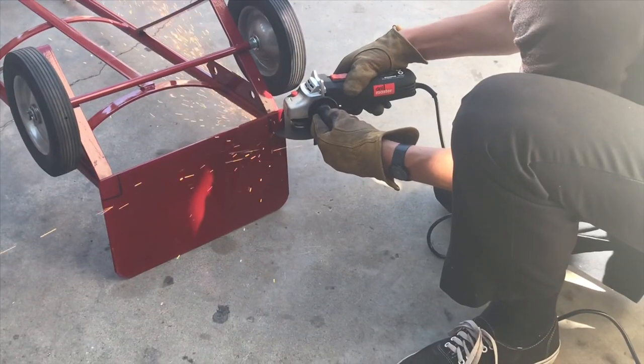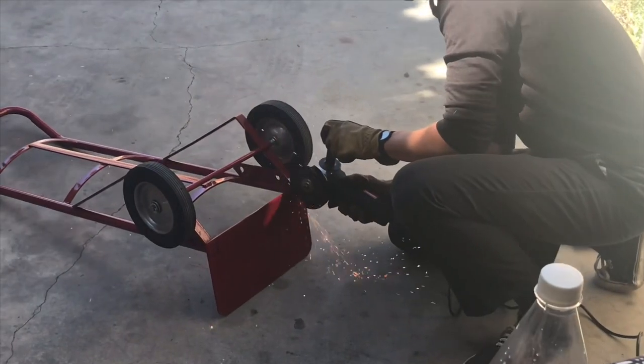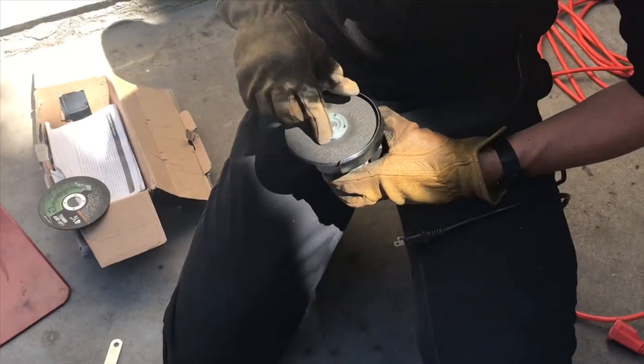Cut off the base plate to make way for the boat. I used an angle grinder with a cutting wheel and switched to a grinding wheel to finish up the job.